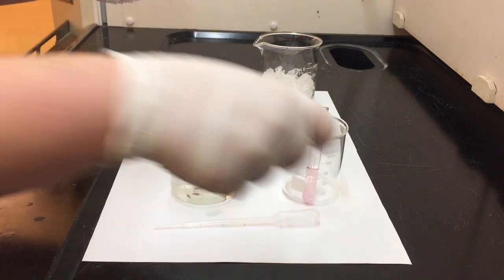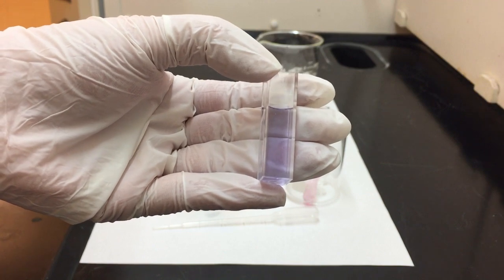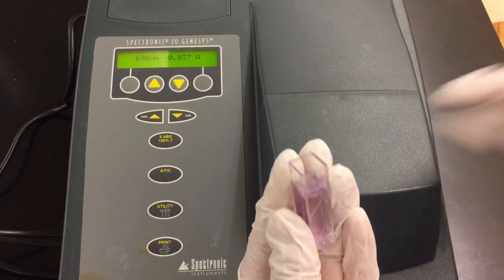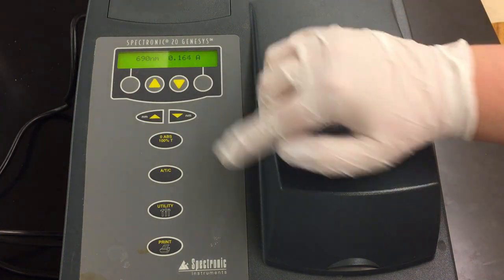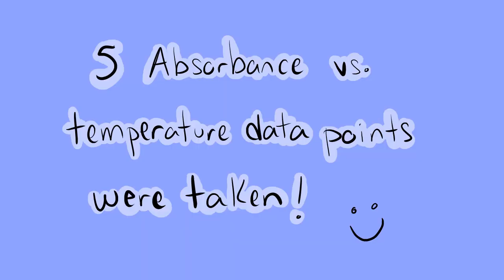We're pipetting out some of that cobalt solution — we can see it's still that lovely blue color inside the cuvette. We're going to bring that over to the spectrophotometer, open the lid, put the cuvette inside, and then close the lid to block out all ambient white light. The instrument is now giving us a measurement — this is the absorbance for our cuvette, and there's no need to hit the zero tear button again. You would have collected five data points this way of absorbance versus temperature. This information can then be used in the post-lab to calculate all of the Gibbs free energy thermodynamic information for this cobalt chloride compound.